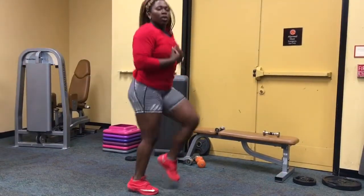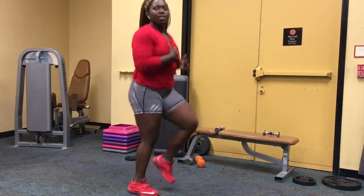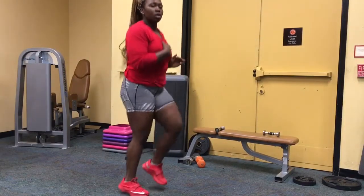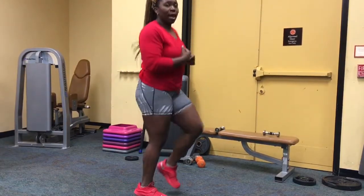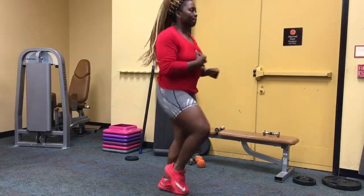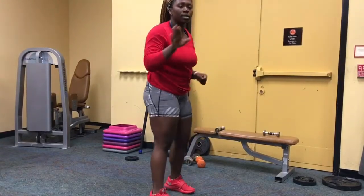The first exercise is a 60-second in-place jog. You're going to hold your chest down — it's not really high knees, just a light jump to get the heart rate up and get the body going. That's 60 seconds.